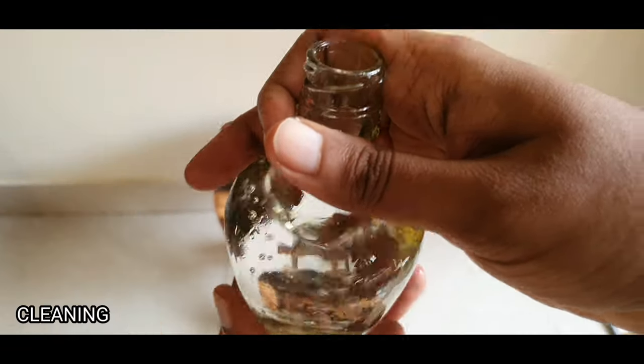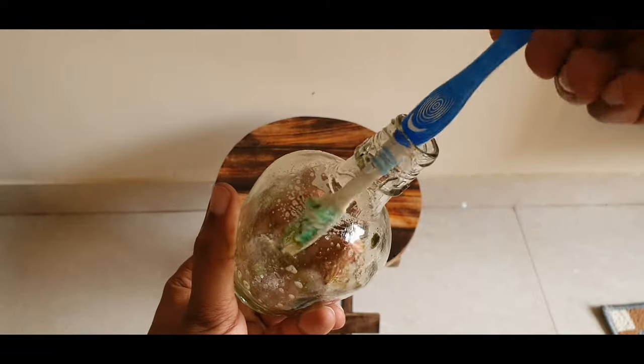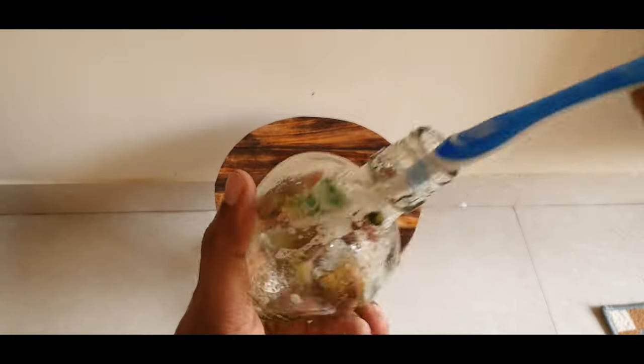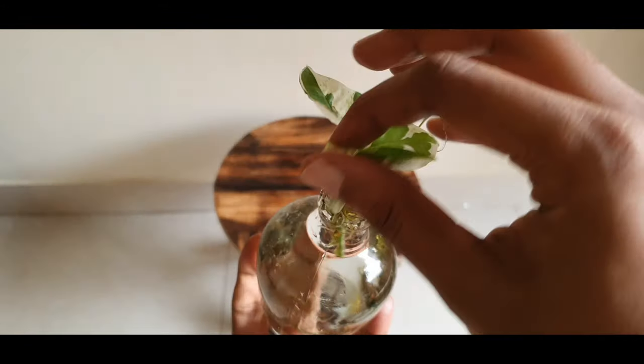Tip 5: Washing the bottle. Keeping the bottle clean is essential to not invite diseases and to prevent algal buildup. You can use an old toothbrush or a bottle brush with soap, clean the bottle, and rinse it thoroughly before you add your plant.